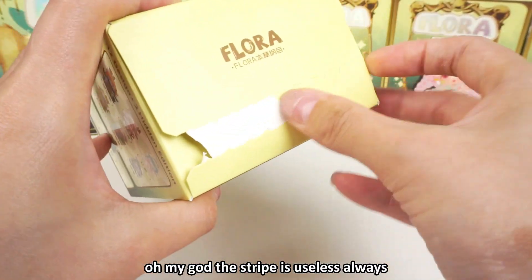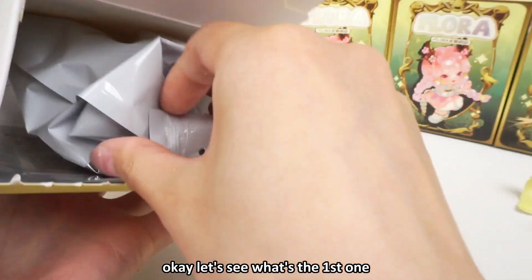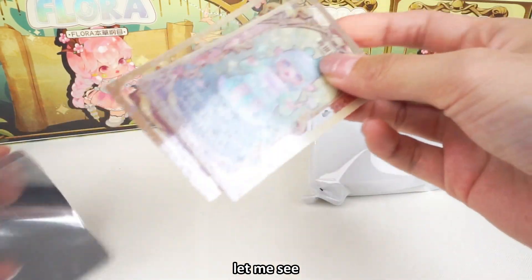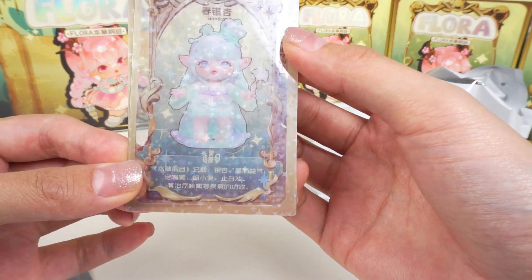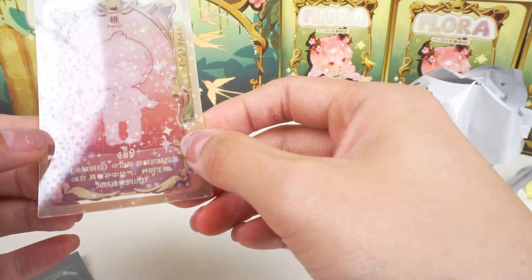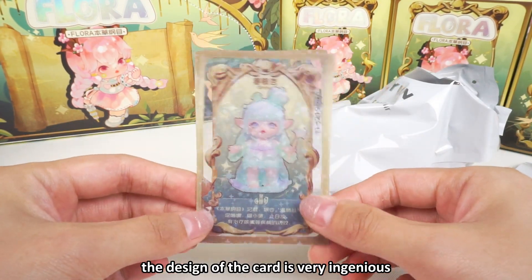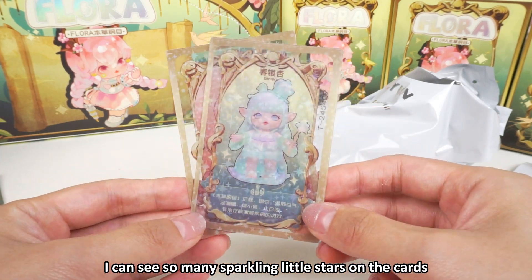Now let me tear off the strap. The card is in a plastic bag. Oh, this is not a paper card. There are two cards — this is very special. The first one is the ginkgo, the spring ginkgo. The other card is the peach. The cards are very shiny — the design is very ingenious. I can see so many sparkling little stars on the cards.